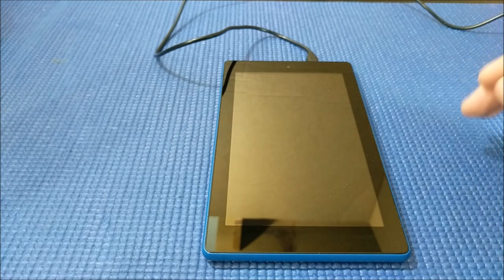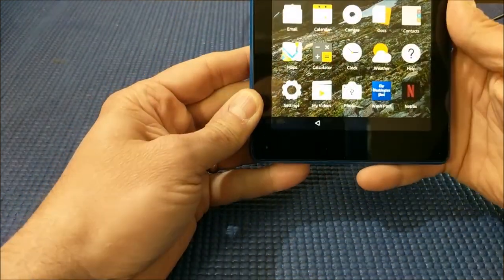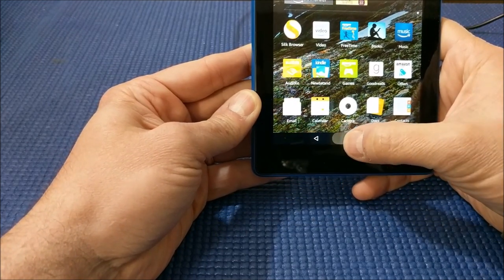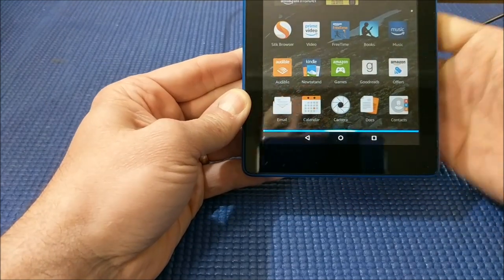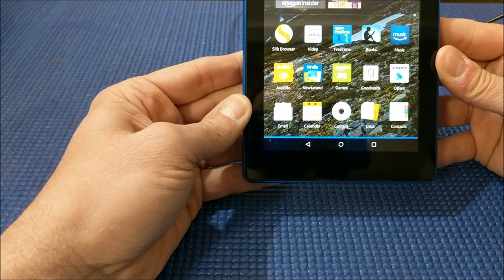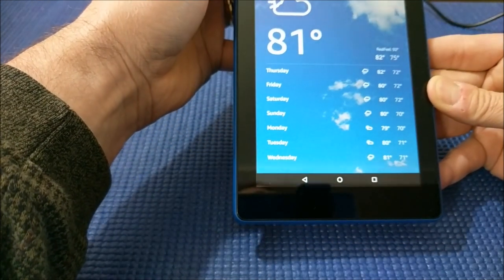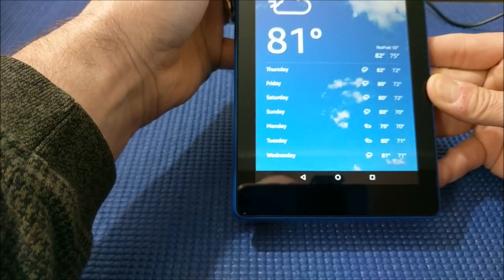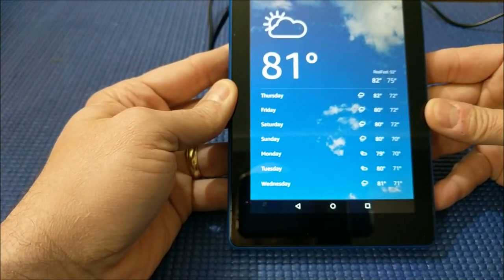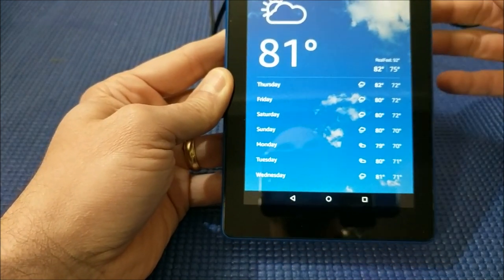So previously, if you wanted to use that voice activation system, you had to hold in the home button and then say something like 'What's the weather in Honolulu?' And it would respond: 'In Honolulu, Hawaii, it's 81 degrees Fahrenheit with partly sunny skies today. You can look for clouds and showers with a high of 82 degrees and a low of 75 degrees.' So that was how it worked previously.